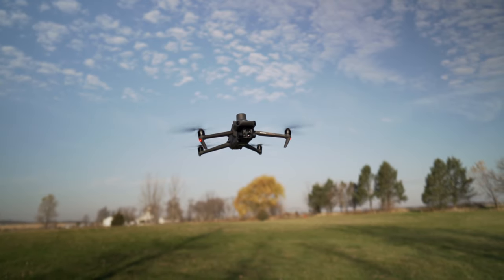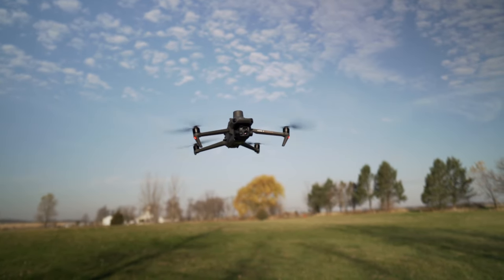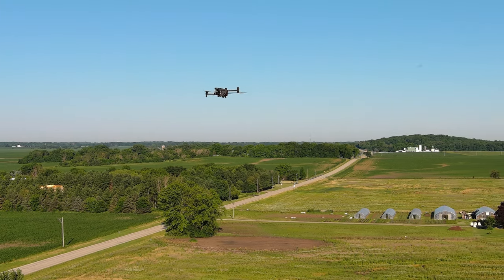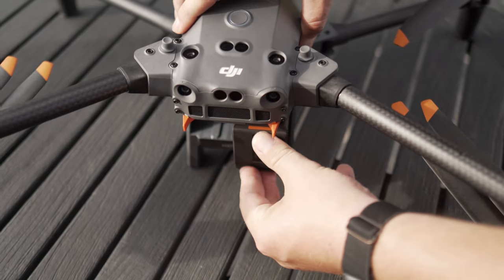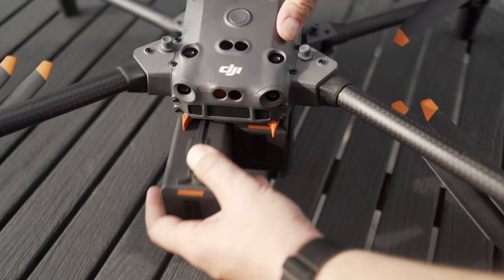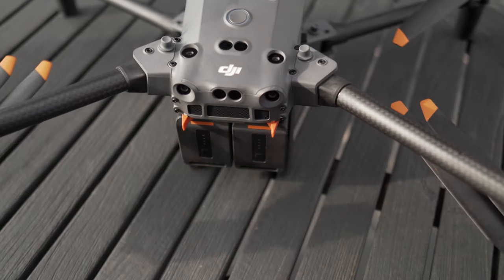First up, let's talk about flight time. Both of these drones are rated at around 45 minutes, though you're probably going to get closer to 38-40 minutes in real-world scenarios. The Mavic 3T has one battery, while the Matrice 30T takes two batteries, but they both get a similar flight time. The big positive of the M30T is that you can hot swap those batteries — pop one out, put a new one in, and the drone goes straight back up in the air without having to reboot anything.